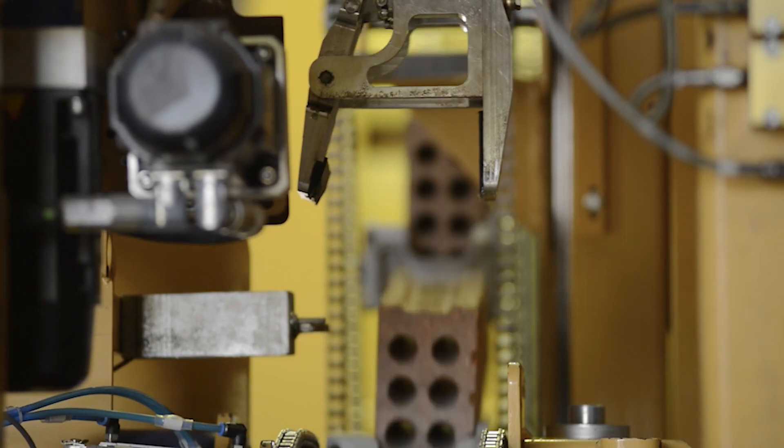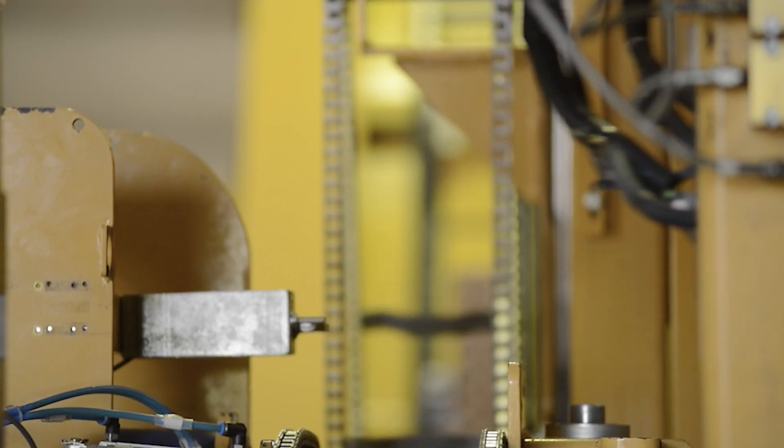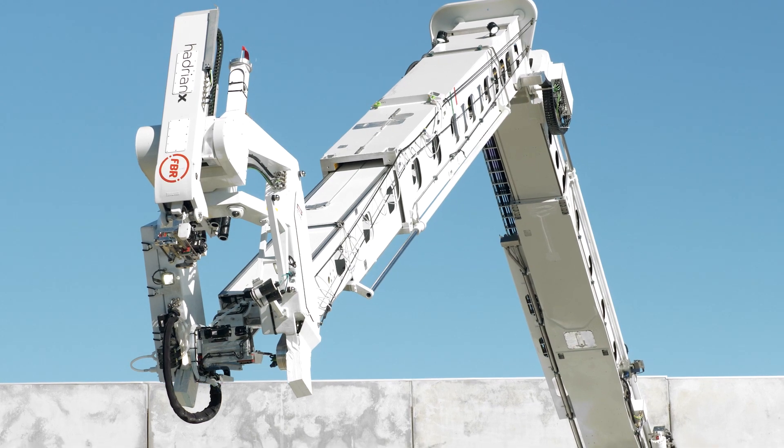One of the big issues with that system is the start-stop motion — you're dealing with a big chain of bricks which you have to bring to rest. Also, as the boom changes geometry, the length of the chain changes. Our new shuttle system on Hadrian 109, where we have individual shuttles, is a much more flexible and independent system.